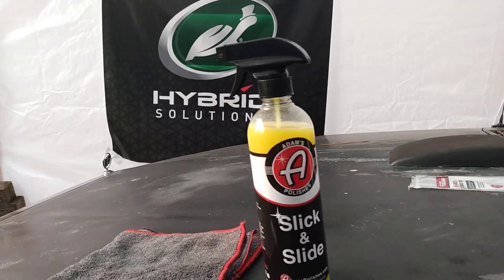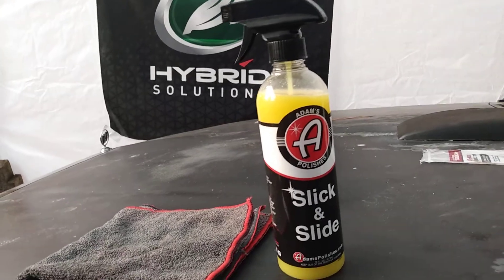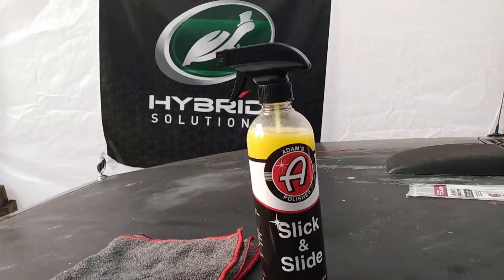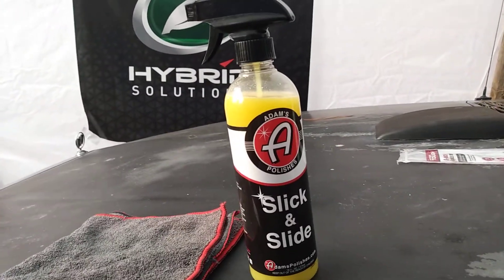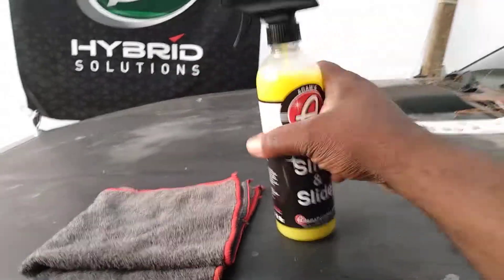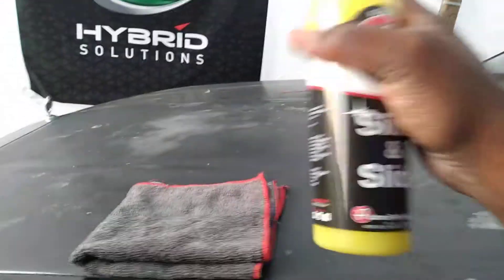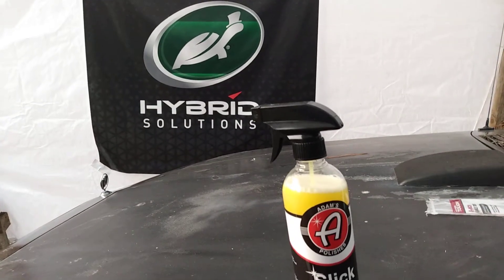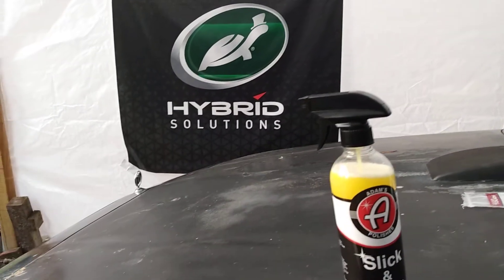It's more like a traditional detail spray, something along the lines of Bee Maker or similar. Anyway, let's shake it up — there we go. This stuff smells good, I'll tell you that much. It's got kind of a citrus, fruity smell to it. Let's wipe it down.